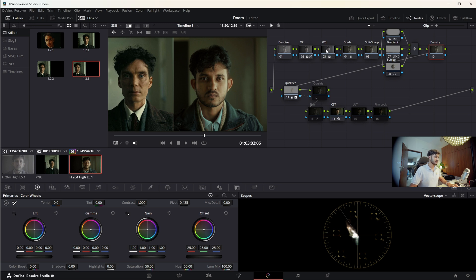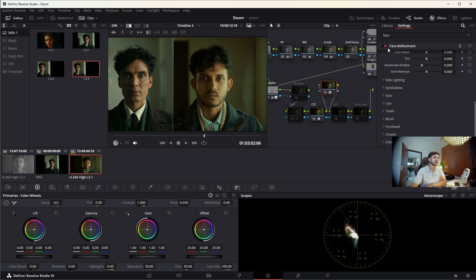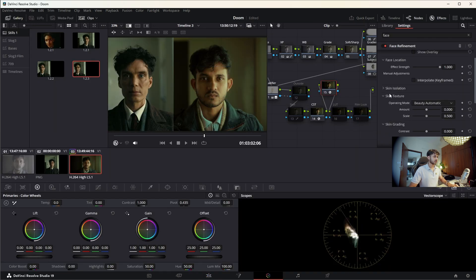I think we can get a very similar look — as I said, the skin tone is hard to get exactly right because we're from different ethnicities and have different undertones. That looks pretty good. I'll also use a Skin Refinement Walla node — if you have the Studio version you can use this. First we have to detect faces in the frame and then track it. I'll jump to the exact position we were working on, hide the overlay.